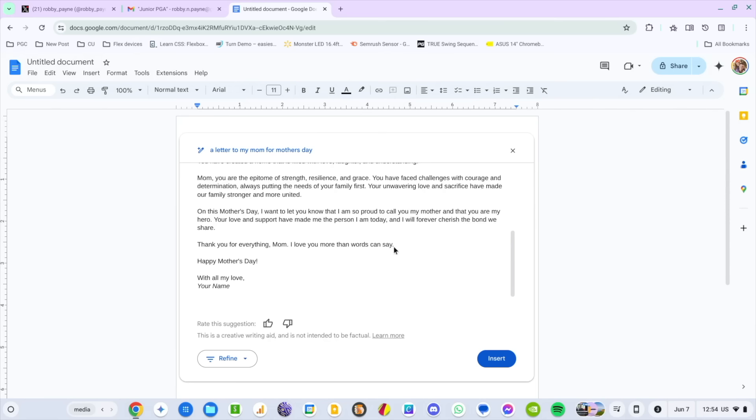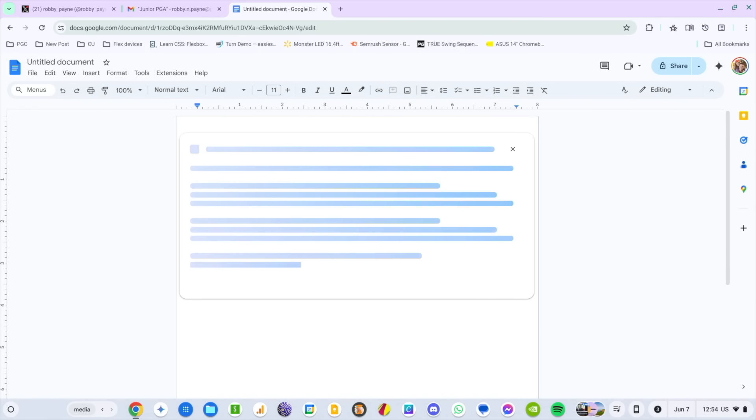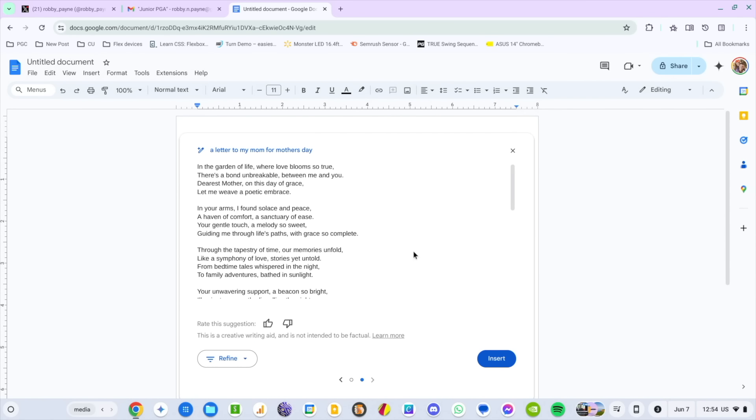Obviously we can refine this — it's AI after all. I'll click in and ask: 'Can you make it more poetic?' Again, it's Gemini — the Gemini model is being infused into these spaces. And look, it wrote a poem! The point here is this is in-flow, right inline.